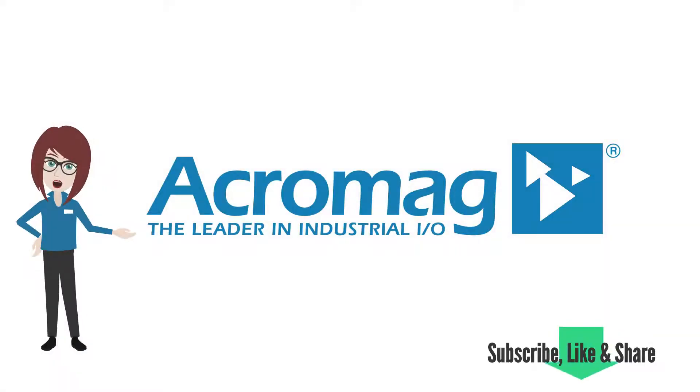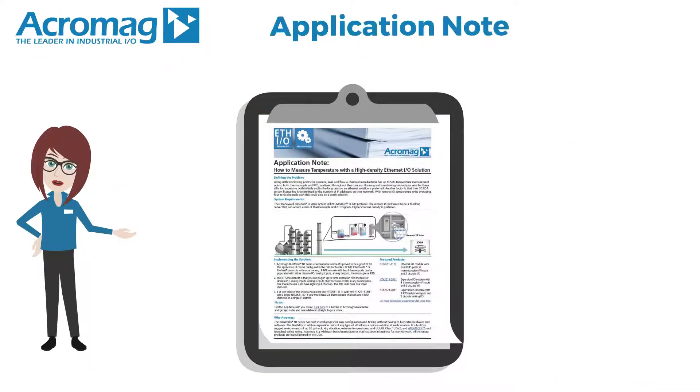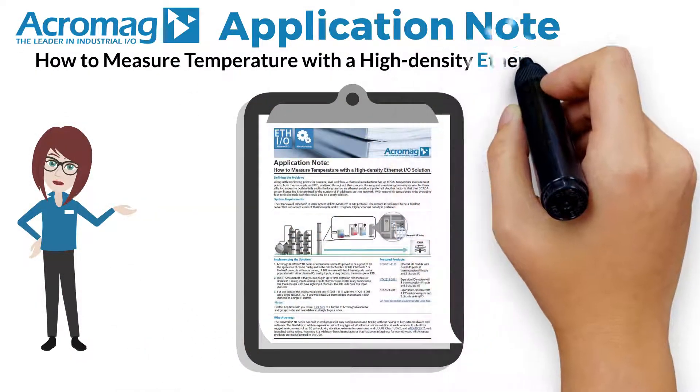If you enjoy this video, be sure to like and share it and subscribe to our channel to get the latest from Acromag. I'm Acromaggy, bringing you an Acromag Application Note: How to measure temperature with a high-density Ethernet I/O solution.